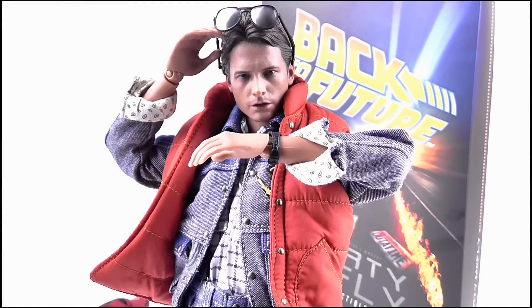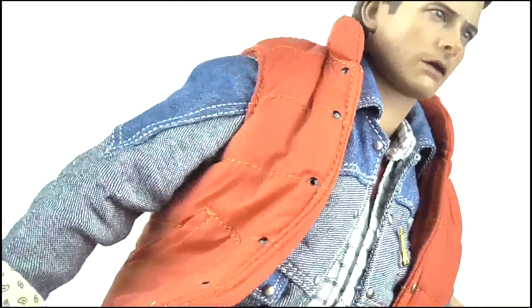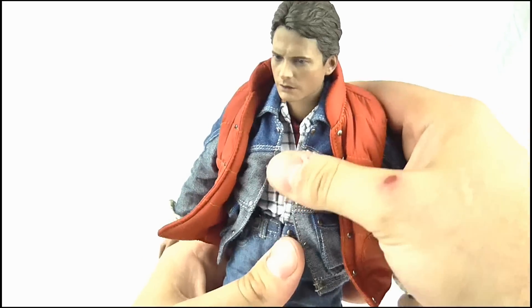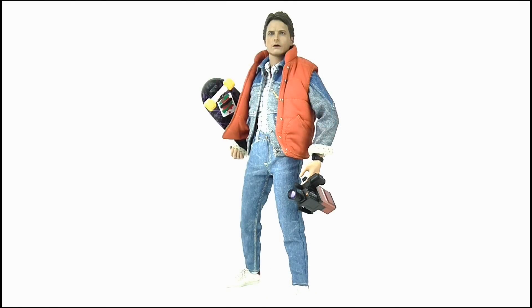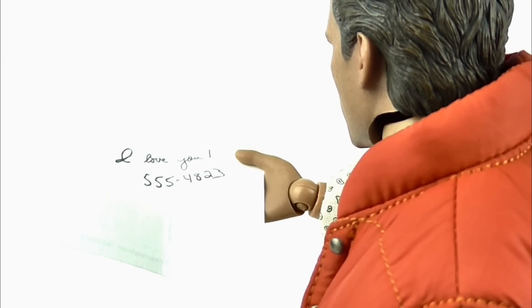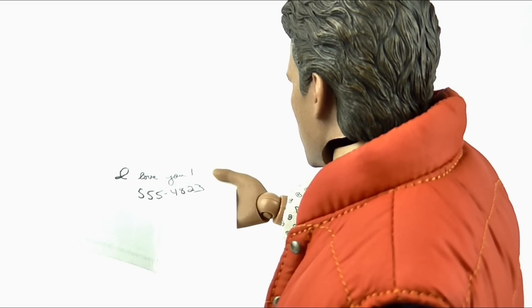So overall, what do I think of this figure? Well, I absolutely adore it. The face sculpt just nails Michael J. Fox's appearance from 1985 while the clothes are to perfect scale and match those seen in the movie. The articulation is great even considering that some of it is hindered by the clothing. I love the accessories and the thought put into them, however I would have really loved to have seen his guitar included, or even his yellow biohazard suit at a stretch. Ultimately Back to the Future is one of my all time favourite films and I had to pick one of these up as it perfectly represents my love for the time travel trilogy. I just wish I could review the Hot Toys DeLorean that perfectly complements it.